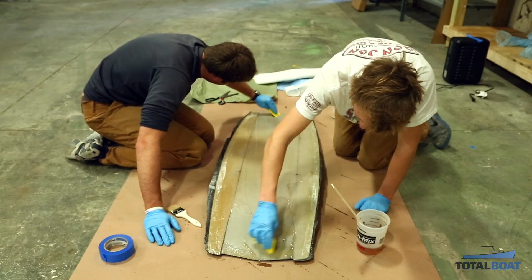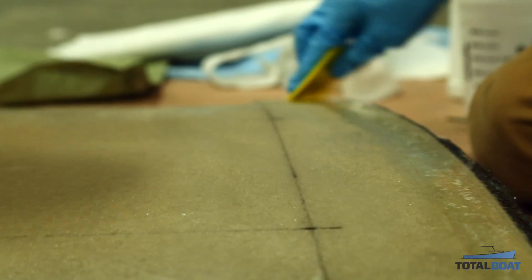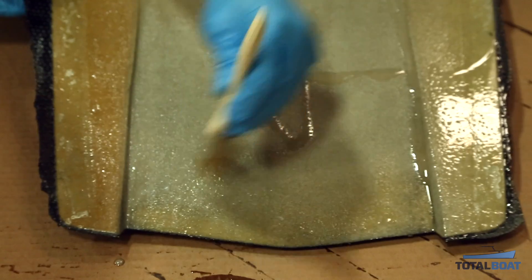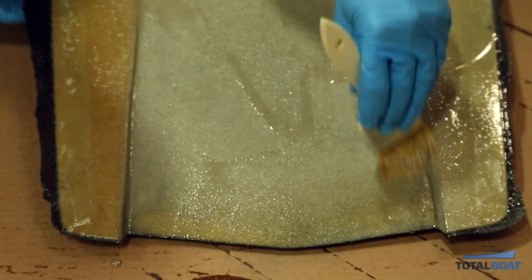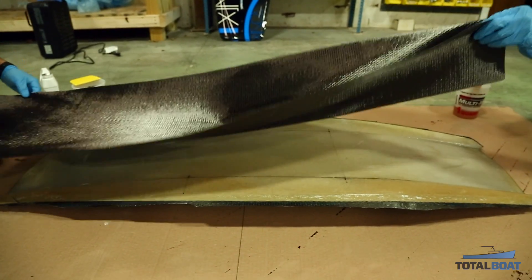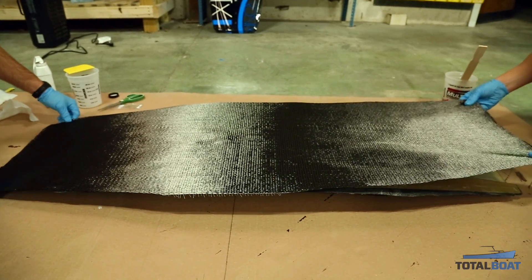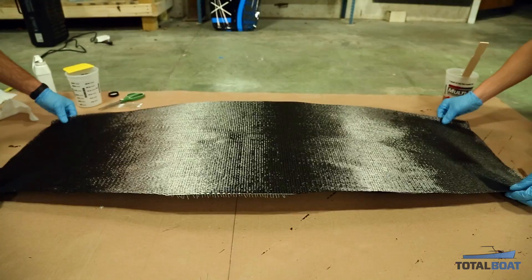The next step is to layer a structural layer of carbon on the bottom. The only difference from the previous process is that I'll be using an envelope bag instead of working on the mold. The reason is that I've now shaped the channels in, but the mold doesn't have those channels, so if I tried to vacuum bag on the mold I would end up crushing the board.